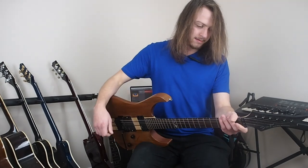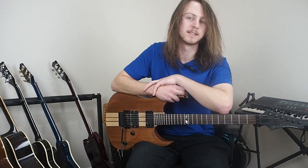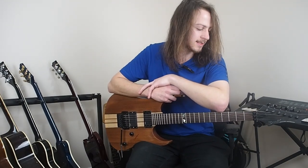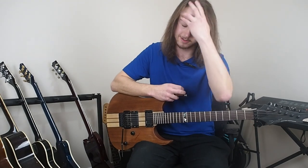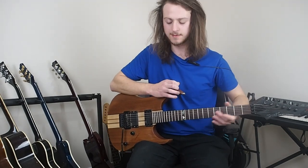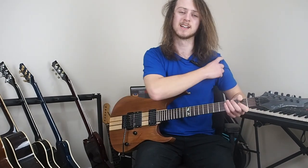For the price that it cost me — 70 of your amazing British pounds — it's got to be a pretty good deal. The EMG pickup in itself is probably worth half of that, actually.